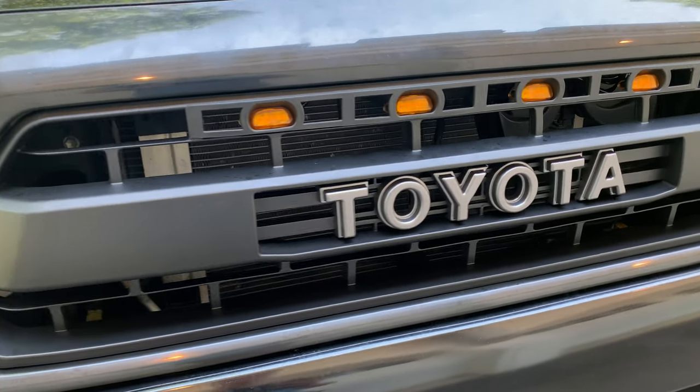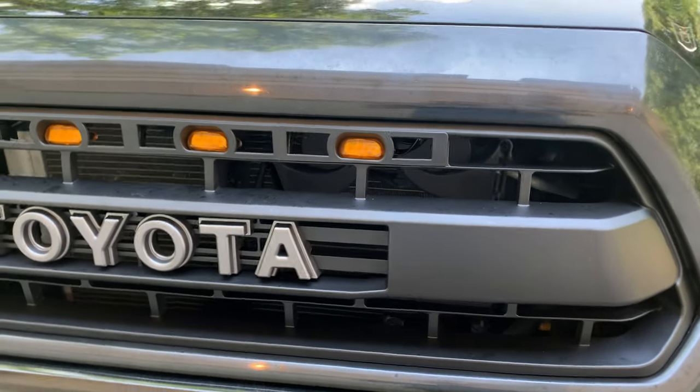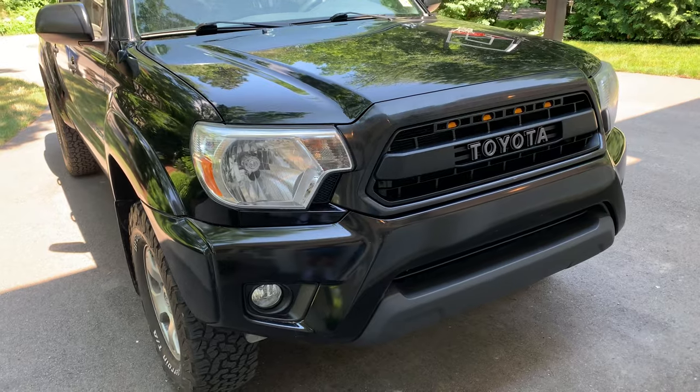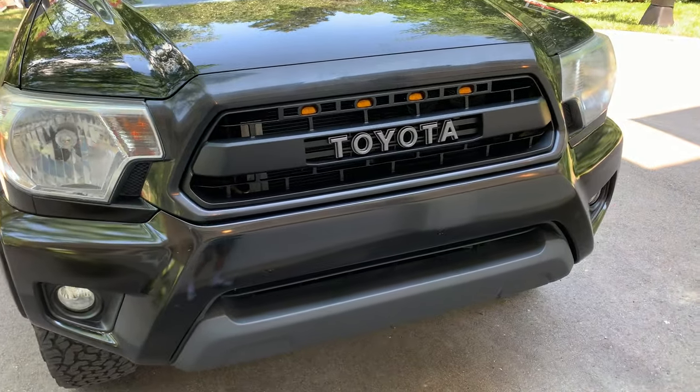And that's it! We've successfully finished installing the Tacoma TRD Pro grille with the amber raptor lights. Everything's looking great — the truck is looking nice, new, and fresh. I hope you guys learned something from watching this video.